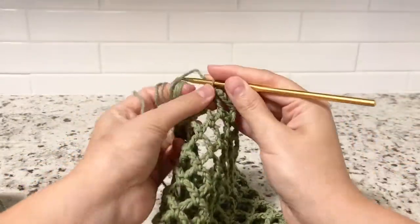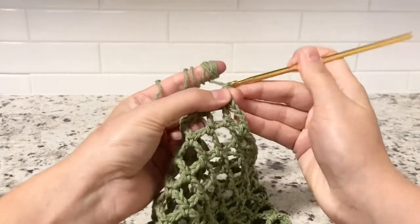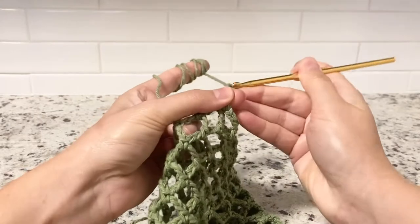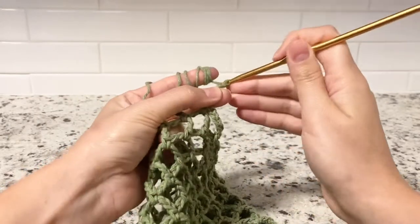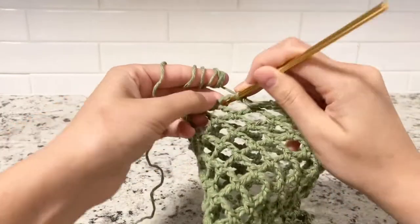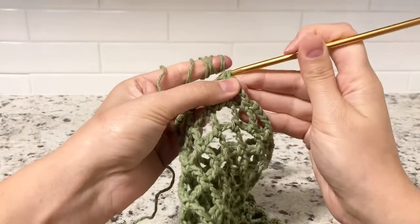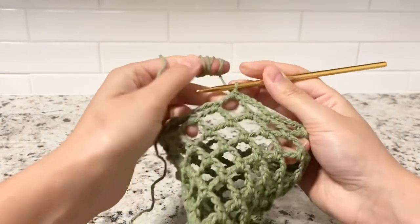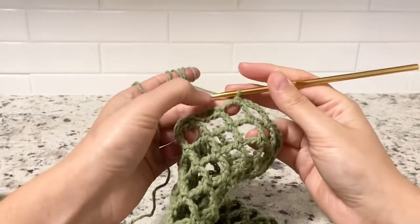We are at the end of round 25 and I'm closing it with chain five — three, four, five — and just a single crochet. You can also chain two and close with a double crochet, that's fine too.